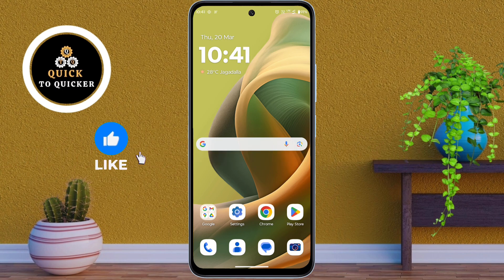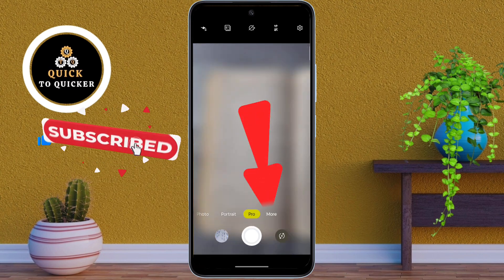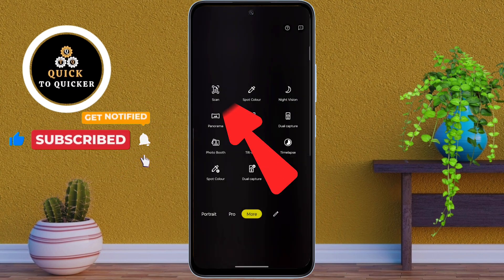First of all, open the camera app. After that, swipe right and tap on More. Then tap on Scan.